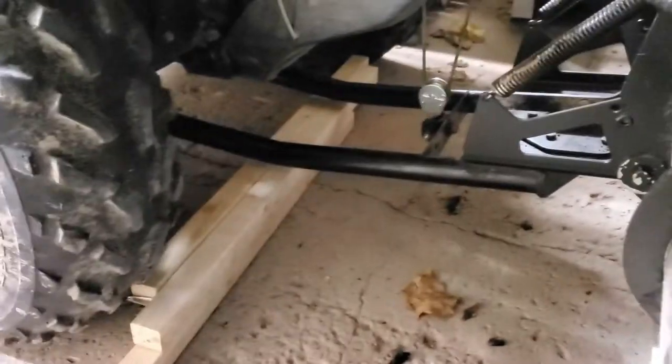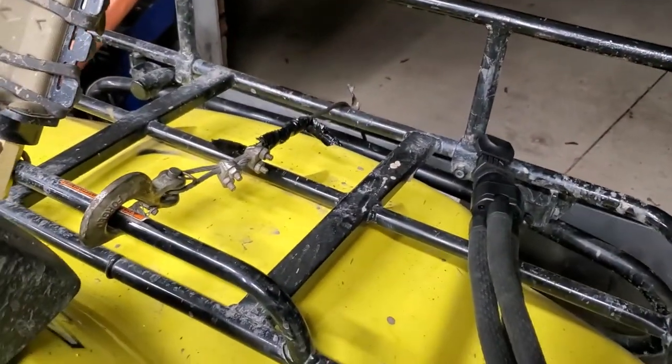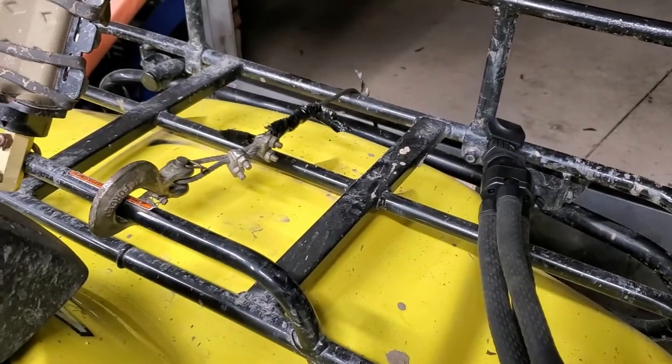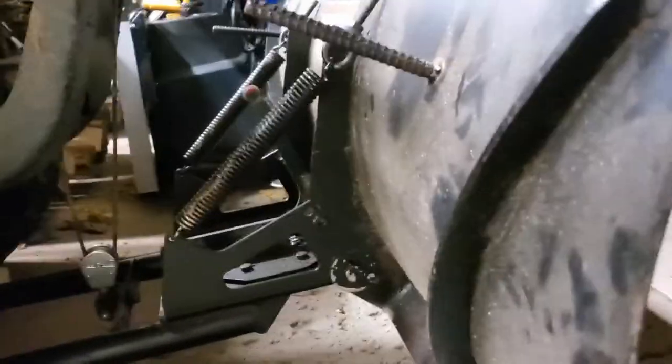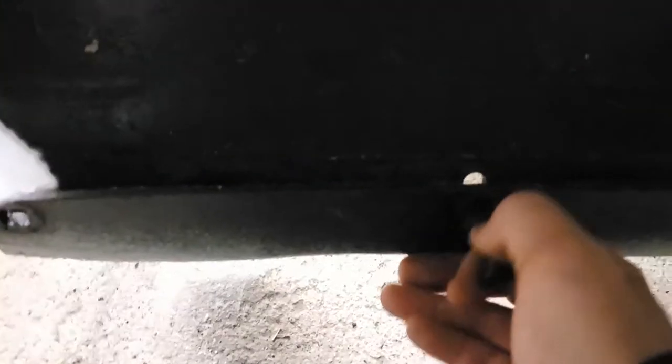I'm going to slide something under there and have that underneath it just in case. There we go — now it's resting on that. I mean, for that cable to snap at the wrong time you'd have to have really bad luck, but still. Okay, so all the bolts are off. That one's out, and here's our blade.